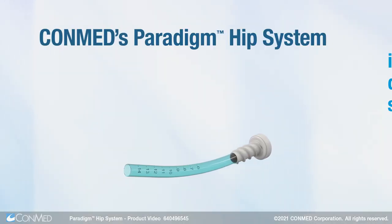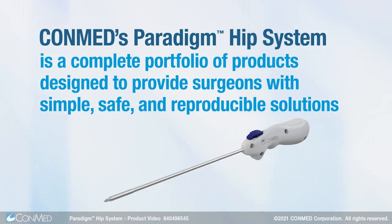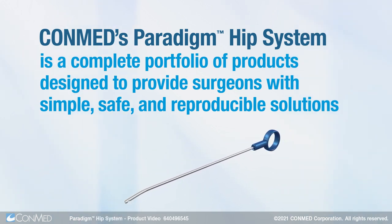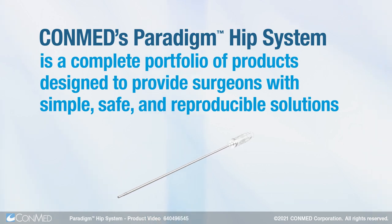ConMed's Paradigm Hip System is a complete portfolio of products designed to provide surgeons with simple, safe, and reproducible solutions for arthroscopic hip procedures.